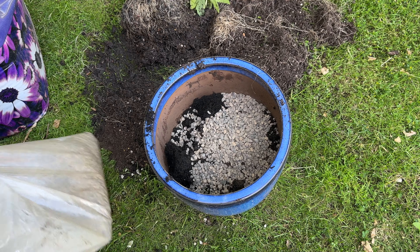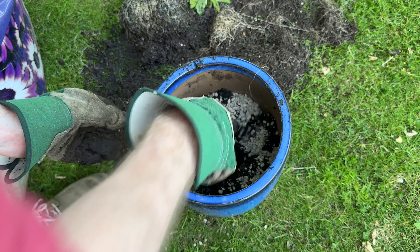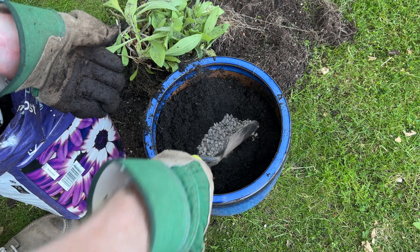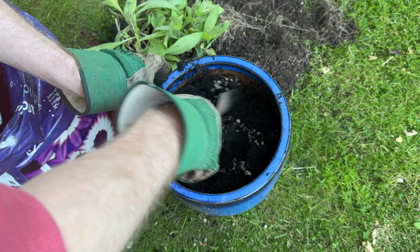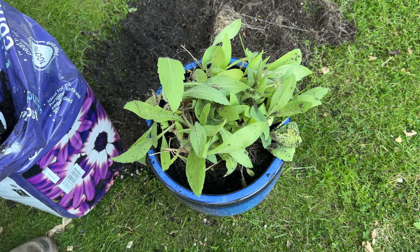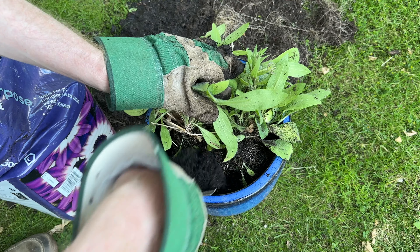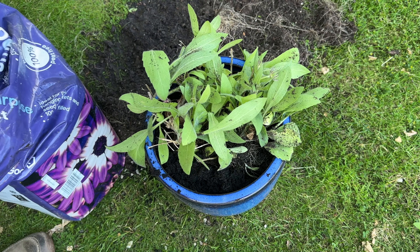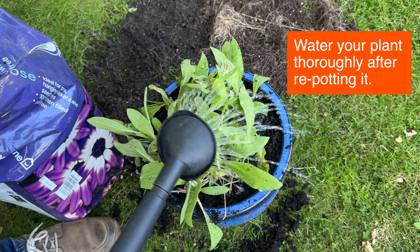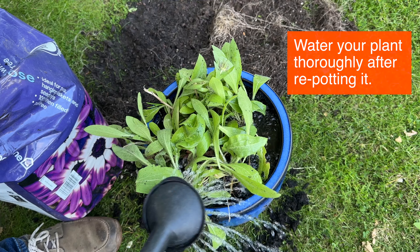I also added some horticultural grit to the compost for this plant to improve drainage, though it's not always essential. Some plants do fine with just compost, and this plant was doing well before — it was mainly the root bound issue causing the problem. I'll just fill around the edges with some more compost, and I'm pretty sure once I'm finished this will really improve the plant. All I need to do now is give it a bit of water.